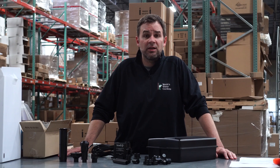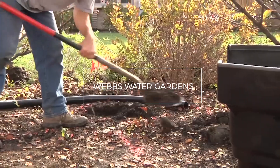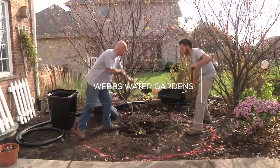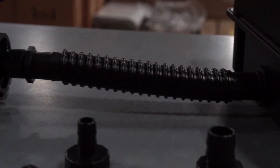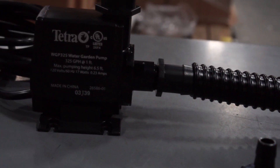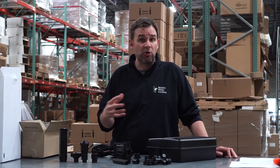Hey guys, it's Joe from WebZoneLine and we're going to put together the Tetra Filtration Kit 250. Before we dive into the assembly, let's take a quick look at what's inside the box. This kit is an all-in-one submersible pump, filter, and fountain head — perfect for those smaller ponds less than 250 gallons. Let's jump right in and put it together.